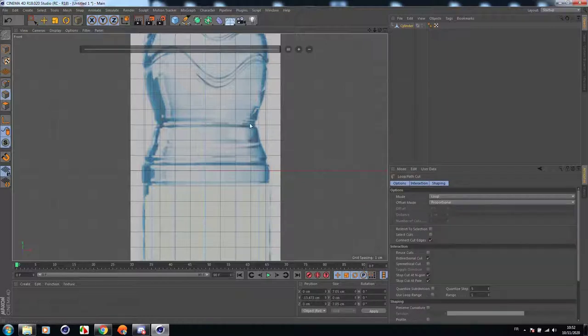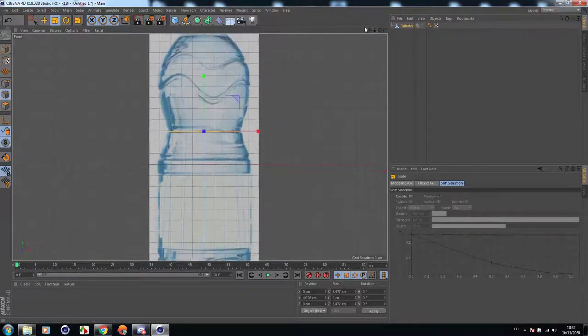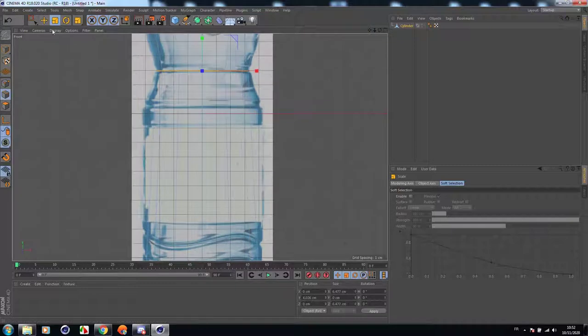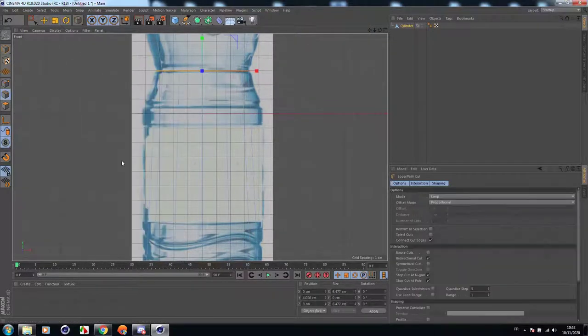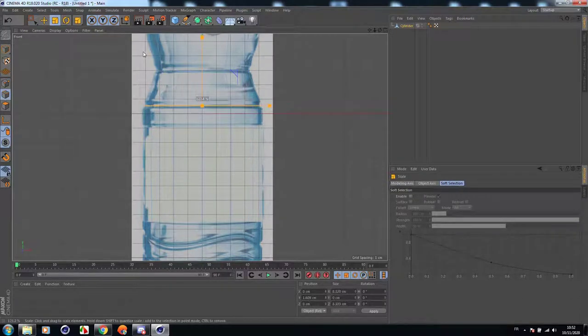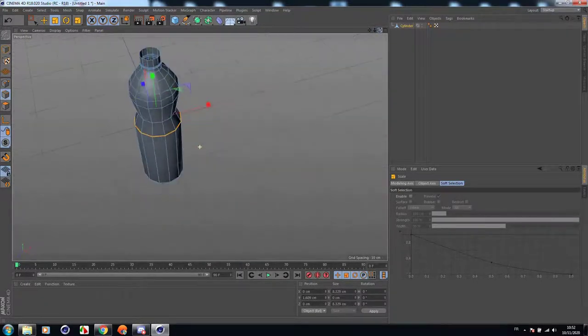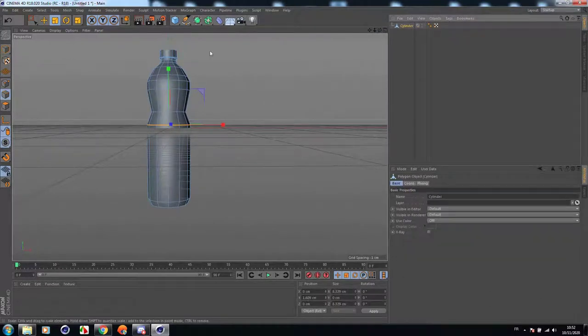Now let's add a cut in the middle. Let's select it. Under this cut, we're going to add another one. Let's add another one here — select it, then scale it up. Perfect. Now let's add a subdivision surface to the object.